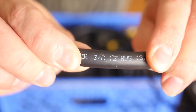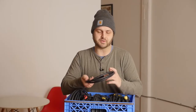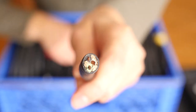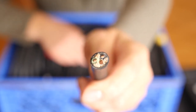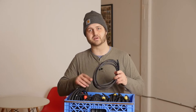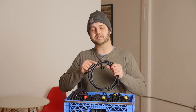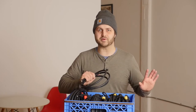This cable is called 12-3-SJOOW. Let's break that down: 12-3 refers to the size of the wire — 12 gauge wire with three conductors inside: black, white, and green, wired to your hot, neutral, and ground. This is called service cord — that's what the S stands for. The J stands for junior, meaning it can conduct electricity up to 300 volts. The double-O means it's oil resistant. Basically, this cable can carry as much voltage as we're accustomed to working with on a film set and is meant to take some abuse.